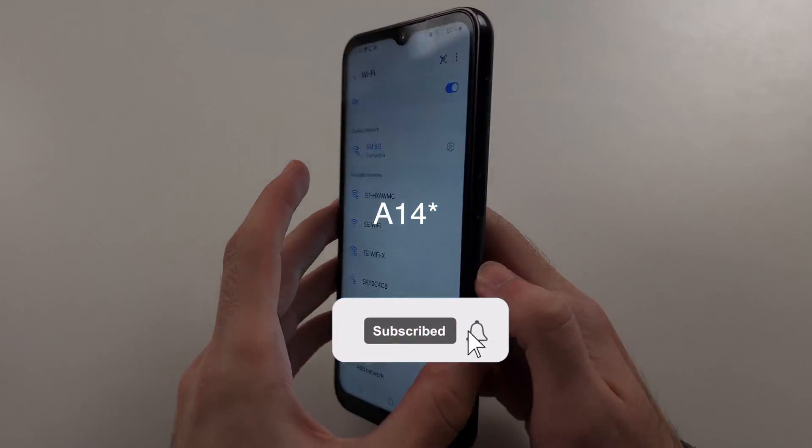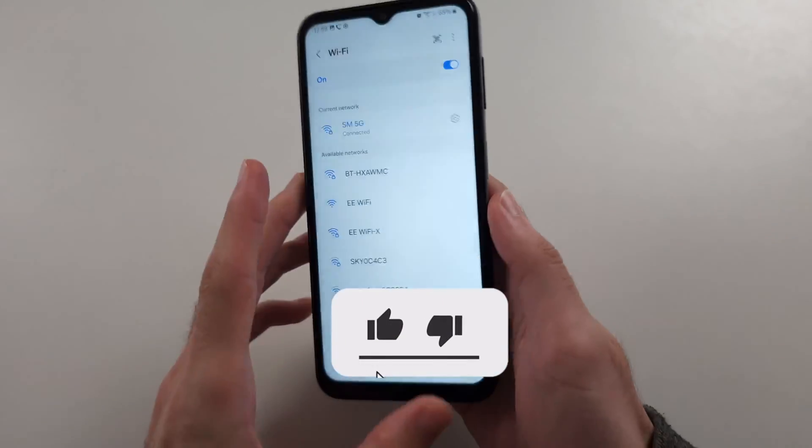Your Samsung A12 is not connecting to Wi-Fi. There are many fixes.